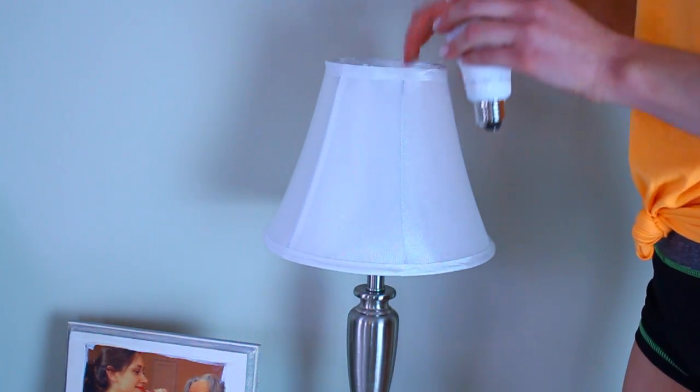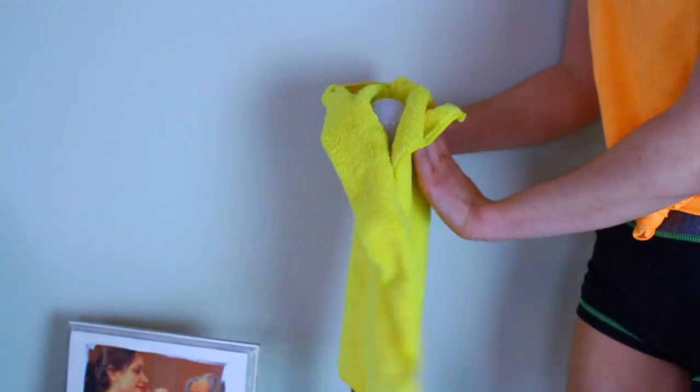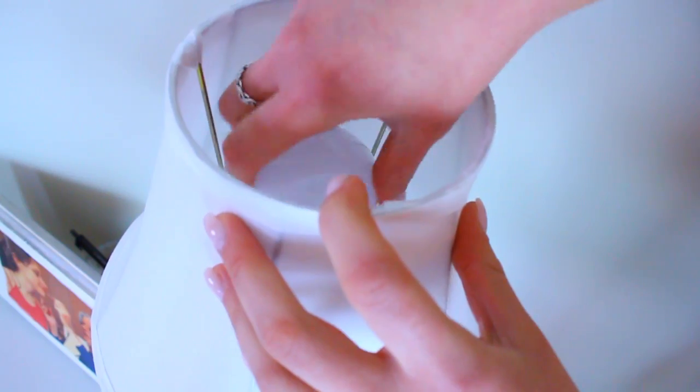Number four is your light bulbs. This one isn't as serious, but you do want to go through and dust off your light bulbs every once in a while. Just like everything else we're talking about, they're sitting there and you're typically not thinking about cleaning them, so they can accumulate a lot of dust. Every once in a while, just grab a cloth, wipe them off, and you'll be good to go.